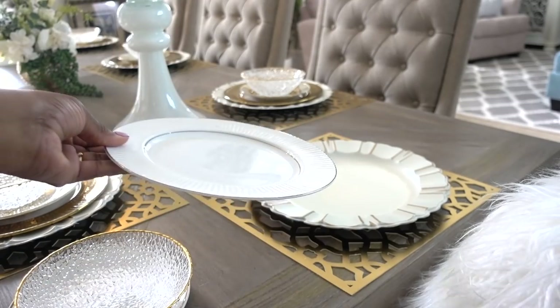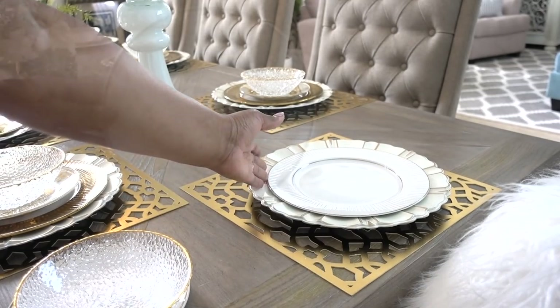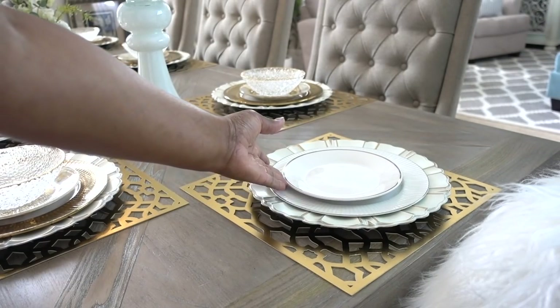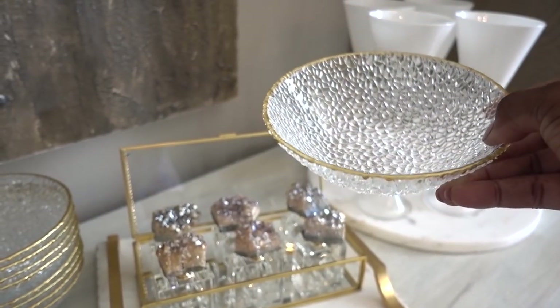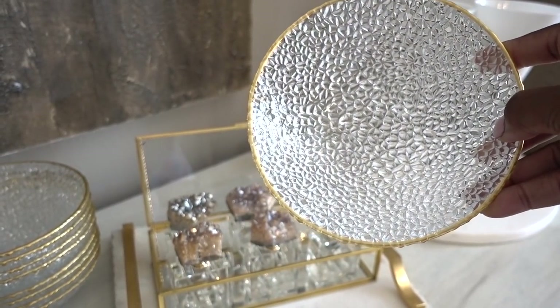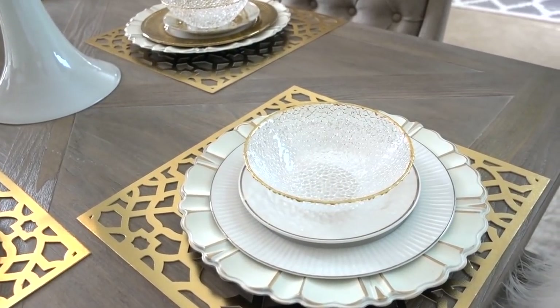Post like a pro and use different place settings at the head of the table — it's my favorite design trick for giving the table an interesting look. These glass bowls are from HomeGoods; some are priced at $1.99 and some are priced at $2.99. I got 10 bowls for $1.99 each.